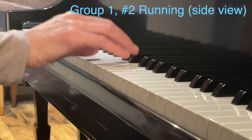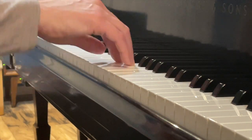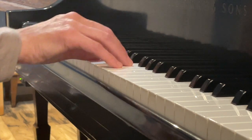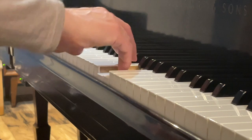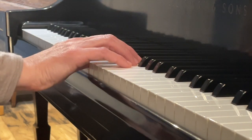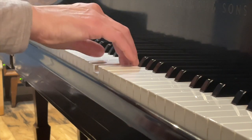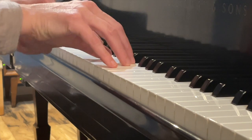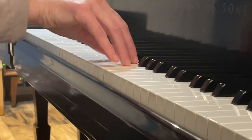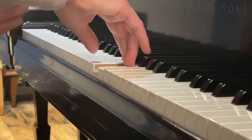Here is Group One Exercise Two, Running. I'm going to show you the different ways you can roll your wrist around for this one. You can either go under on the way up, or go over on the way up. I think it's easier when you lead with your thumb to have your wrist go down, and when you lead with your pinky to stand up and go over.